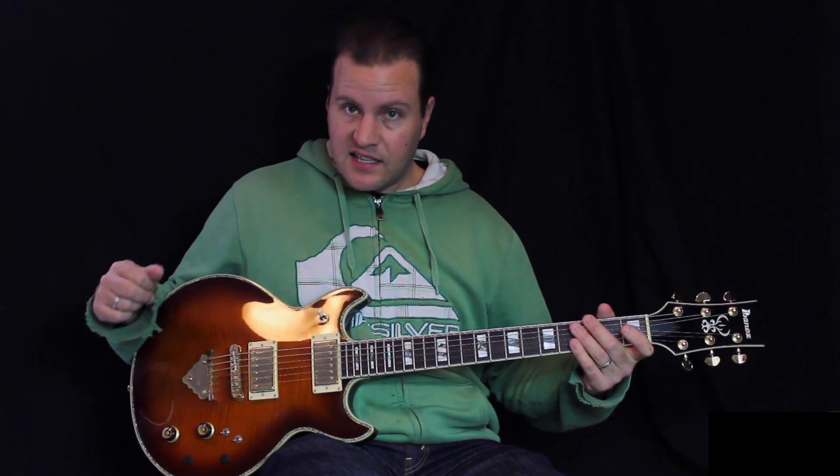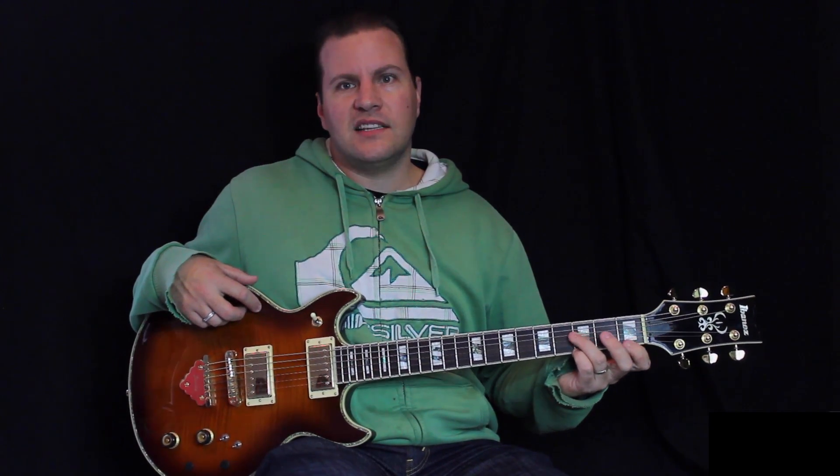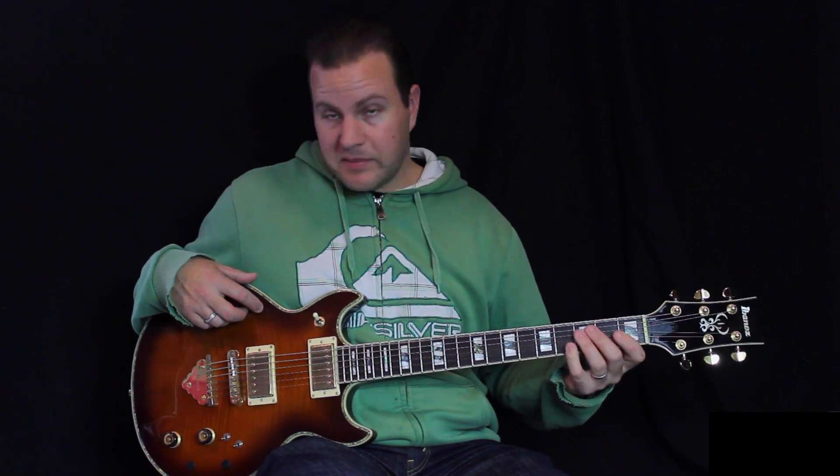Hey, Nat Granville here. I just wanted to show a couple of modifications that I had done to this guitar. They were done by my technician here in Wellington — David Berry is his name.